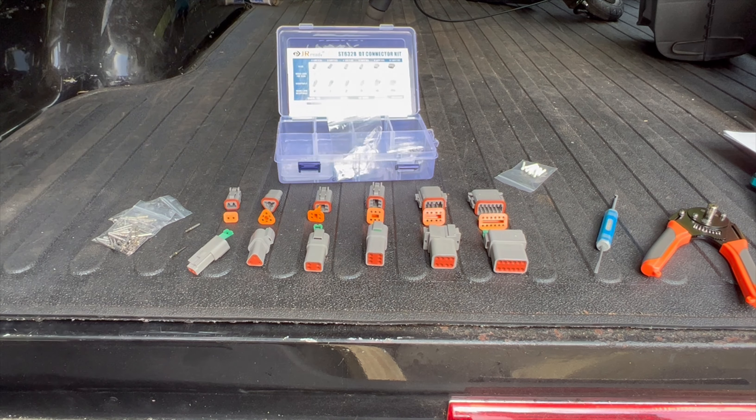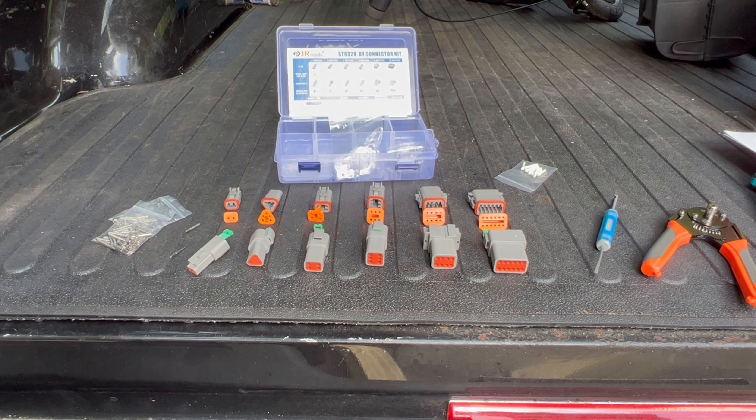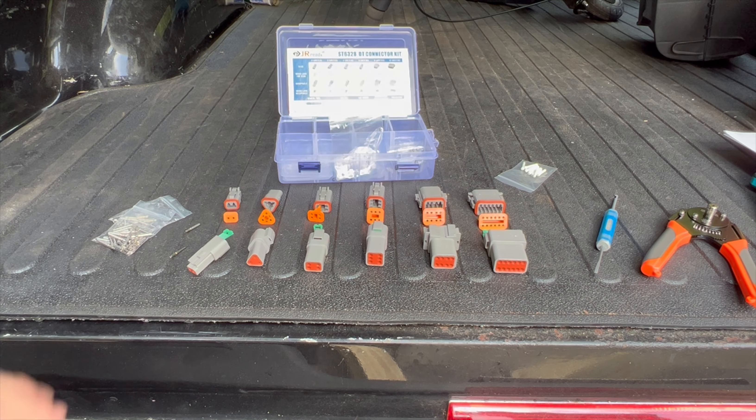These work well on pretty much most applications that require a 12-volt system. You can use them for cars, trucks, boats, motorcycles — whatever you want to plug in. This will probably work as long as it's a 12-volt application.